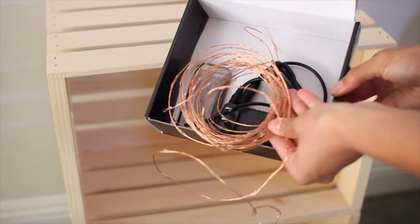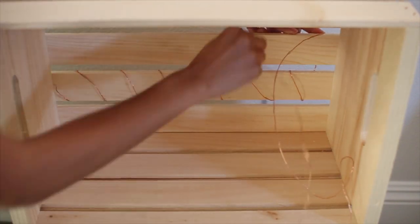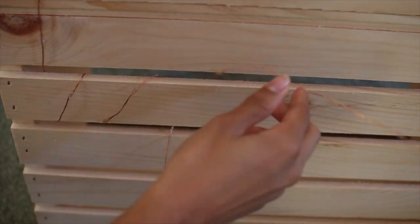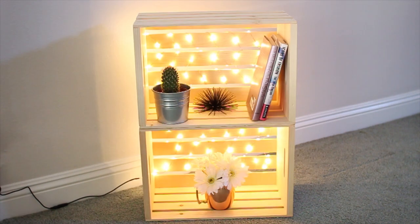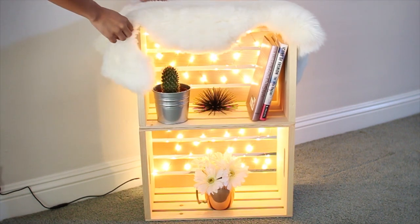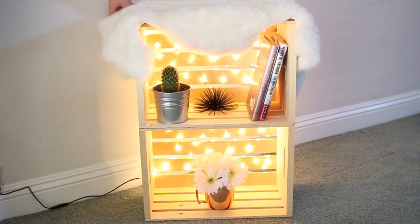The string lights are safe for this — I'll put the exact ones I got listed down below. You're basically going to loop them in and out of the holes in the crate, which adds a really cool light-up effect when it's all done. I also added a cute fur rug from Ikea, which is totally optional. You could also paint the crates to match your room, but I kept them wood because it matches the theme of my room.